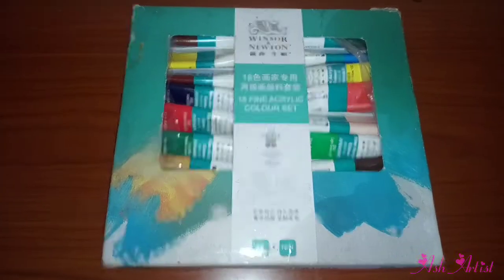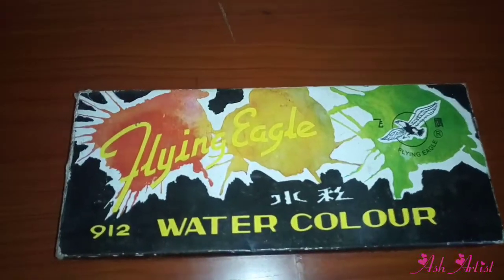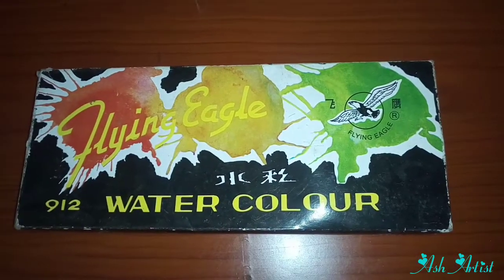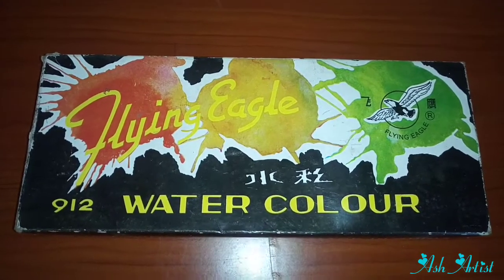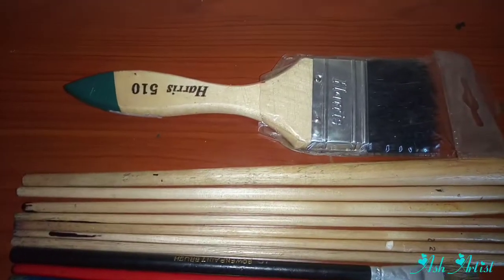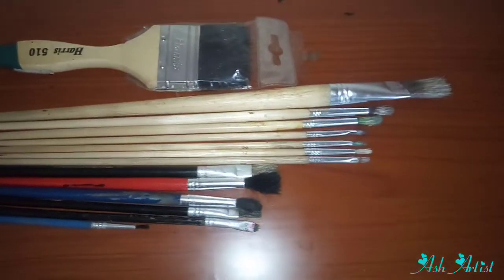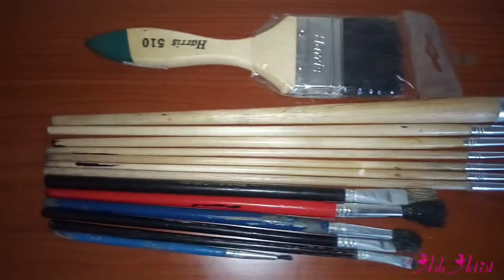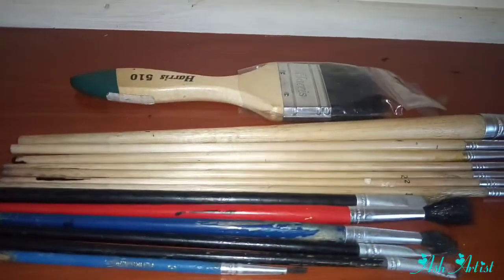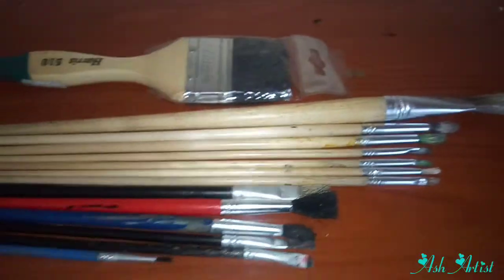For your paint set, the Windsor and Newton is great for beginners — I did a review on it, you can find it in my playlist. There's also another watercolor paint that's not as good, but you can try it. Paint brushes also come in different sizes and shapes — soft brush, hard brush — from the smallest to the largest.